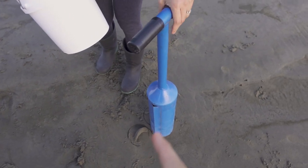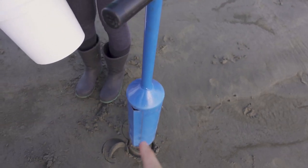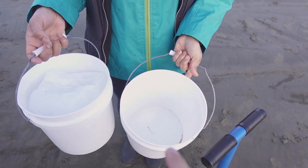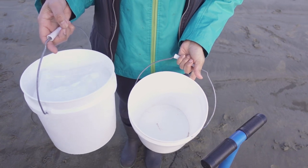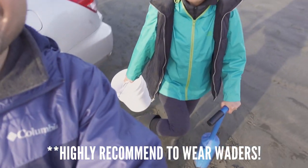First things first, you're going to need a razor clam gun. This one we got from Walmart and it's about $50 to $60 a piece. You're also going to need something to put your clams in — by regulations, you're required to have one container for each person. You can choose to wear waders, but today we're not. Kay's got some rain boots and I just have my regular waterproof hiking boots.